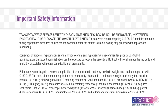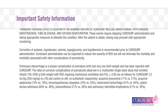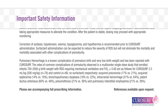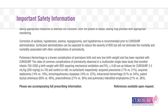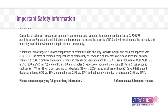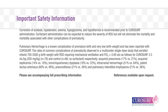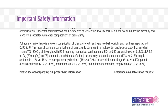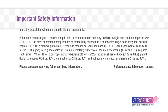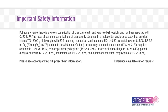The rates of common complications of prematurity observed in a multi-center, single-dose study enrolling infants 700 to 2,000 grams birth weight with RDS requiring mechanical ventilation and FiO2 greater than or equal to 60% are as follows — CuroSurf 2.5 mL/kg (200 mg/kg, N=78) vs. control (N=66, no surfactant): acquired pneumonia 17% vs. 21%, acquired septicemia 14% vs. 18%, bronchopulmonary dysplasia 18% vs. 22%, intracranial hemorrhage 51% vs. 64%, patent ductus arteriosus 60% vs. 48%, pneumothorax 21% vs. 36%, and pulmonary interstitial emphysema 21% vs. 38%.